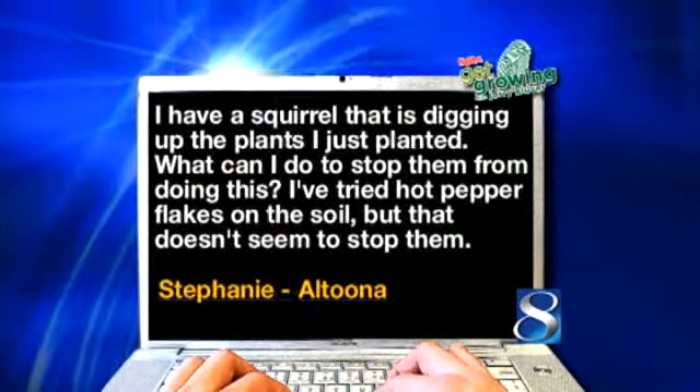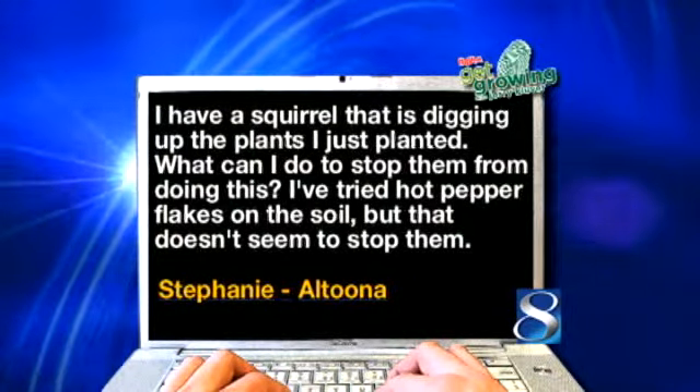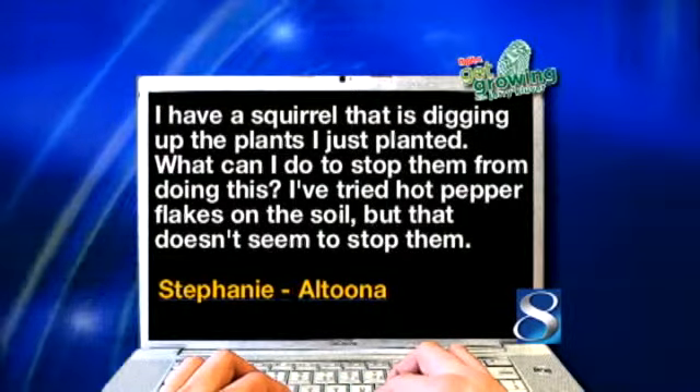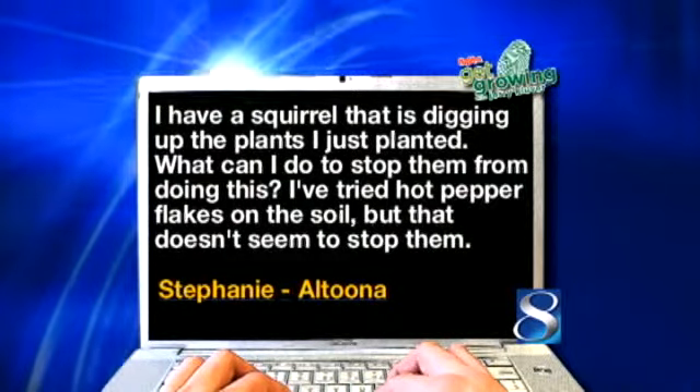Stephanie in Altoona has this problem: I have a squirrel that's digging up the plants I just planted. What do I do to stop them? I've tried hot pepper flakes in the soil but that doesn't seem to stop them. When I left my house this morning, there were three squirrels playing in the tree, cutting off branches and all. In her case, go ahead and use Repel — I would reach for Repel on the shelf. It comes in a ready-to-use or a granule. Put that down, and I'll bet the little guys are going to leave you alone.